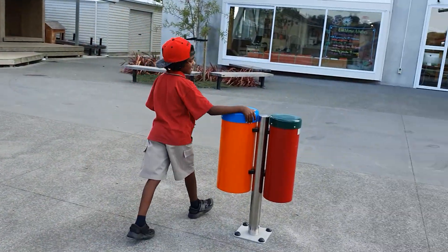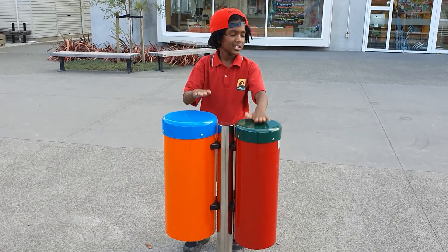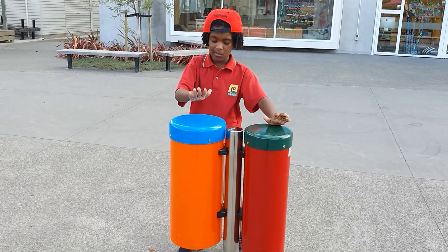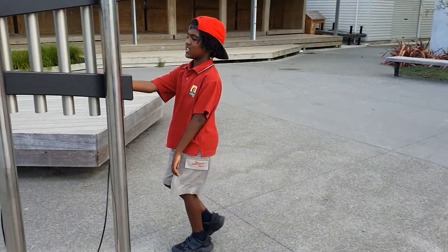And the drums, easy. Just hit them. You don't want to hit them more, like heavy, really hard stuff, or else it'll break.